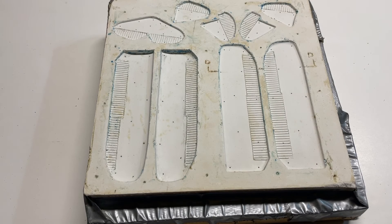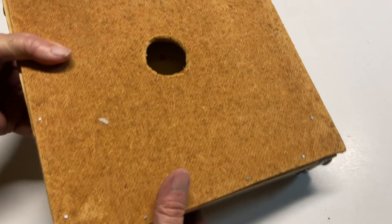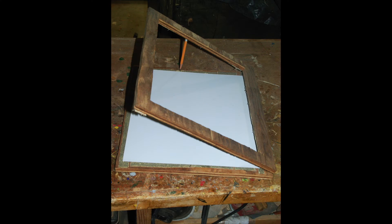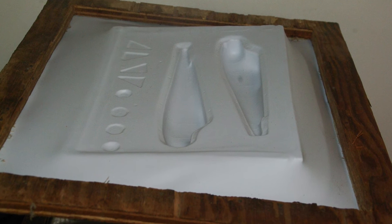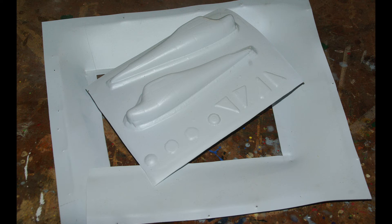A similar mold is made for the wings and tail surfaces with a similar entry point for the vacuum cleaner. We make a wood holder for the sheet to be formed — it has to be held in tension all the way around when it's heated. I use nails. Here the sheet has been heated and placed over the vacuform machine with the vacuum on. It's then trimmed, and that's as finished as it gets.